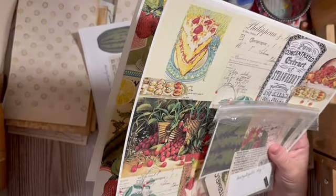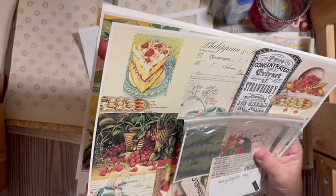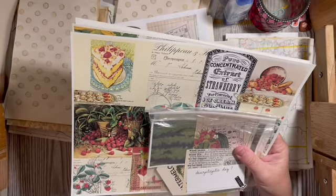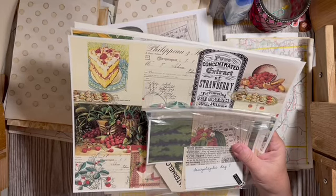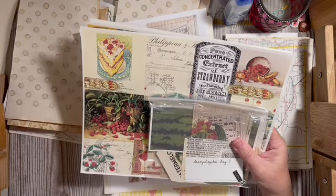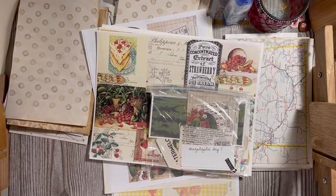If you're participating, make sure you're posting in the Scrap All About It with Dear Julie Facebook group and the Kara Brandon and Friends Facebook group. The links to our Etsy shops where the digitals are on sale are in the description. Mine are on sale through Memorial Day — actually I'll leave them on sale all the way through the second. Kara's are on sale through the 26th.